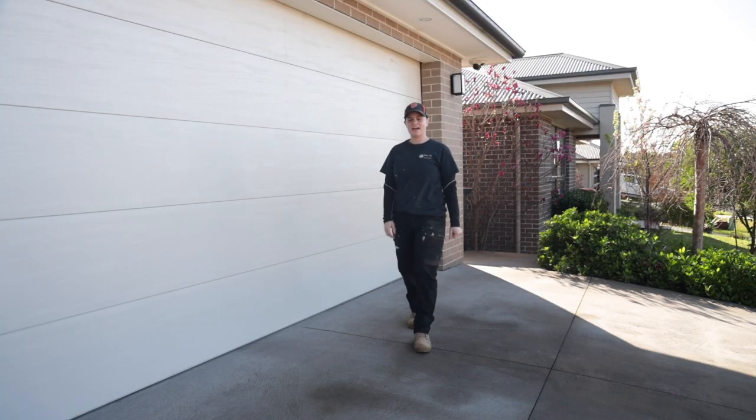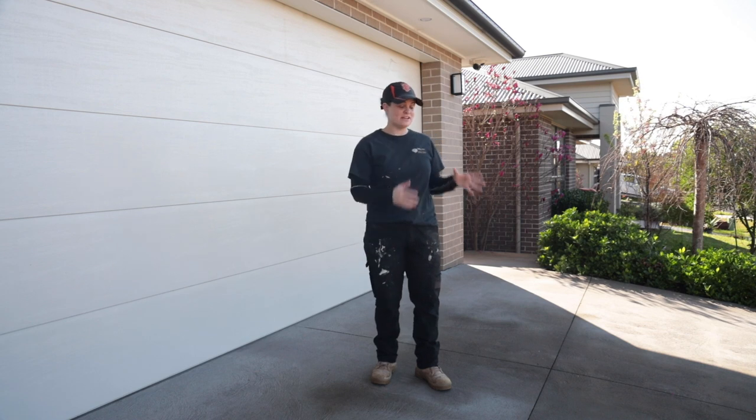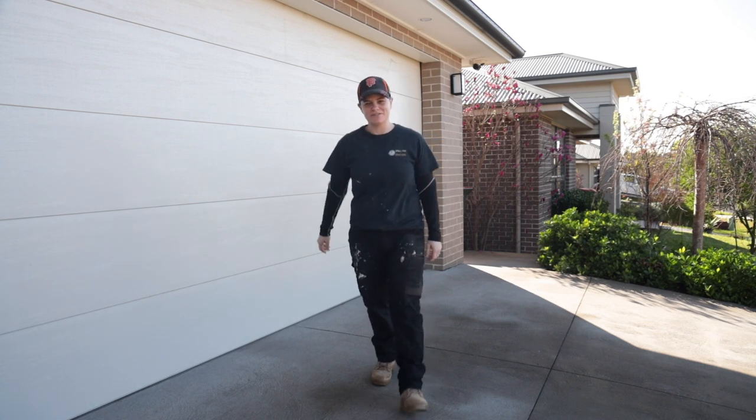We are back outdoors today and our goal is to reseal our driveway. Our first step in the process is we need to power wash the driveway. So let's get to work.